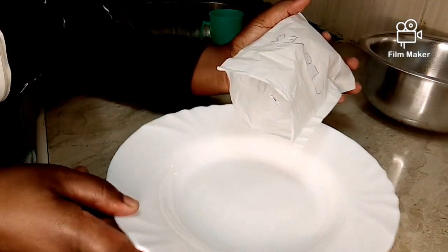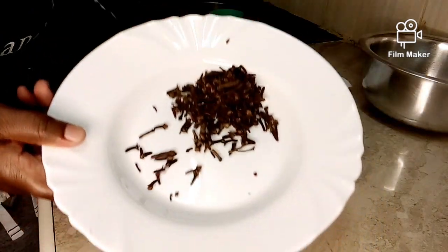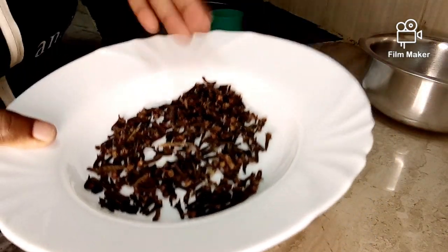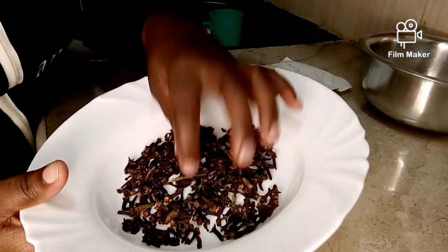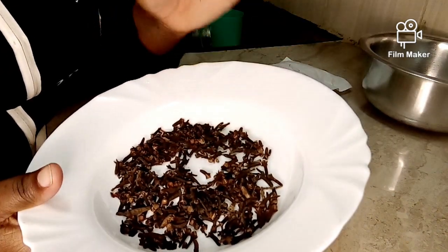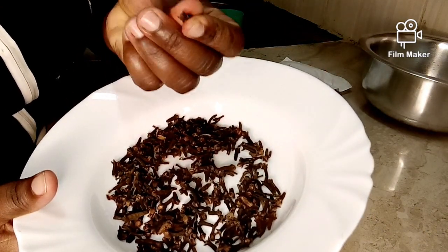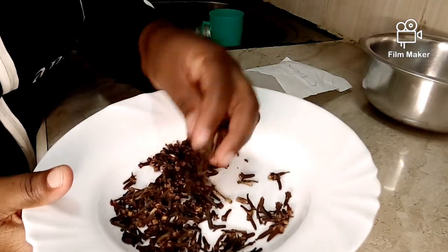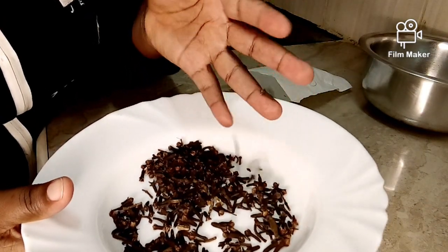For those who don't know cloves, these are what we call cloves. Personally, I had been hearing about this clove thing but I had never seen them in my life. I decided to use them because I've read on the internet and heard from friends that cloves are excellent when it comes to hair growth. Cloves are dried flowers of the clove tree — they look more like dried flowers. They are used as an aromatic spice in many countries across the world, especially in Africa.